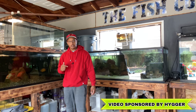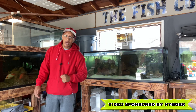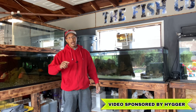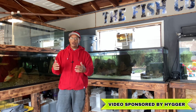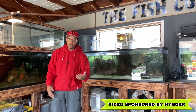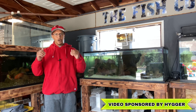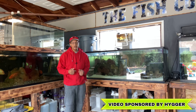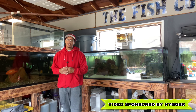I got those in the washing machine, but before I continue, let's give it up to our sponsor Hyger for sponsoring this video. Hyger has been out for over a decade making amazing products for the fish hobby — from biomedia blocks to circulation pumps, heaters, lights, and decor. They keep innovating and pushing the bar higher. Check out the link in the description to see what products they have for you.